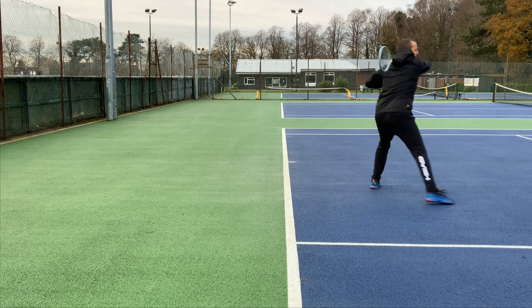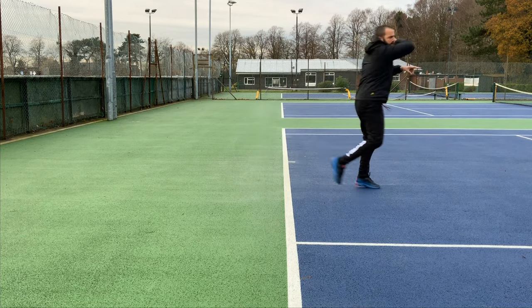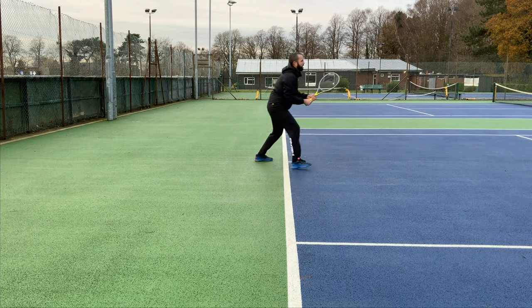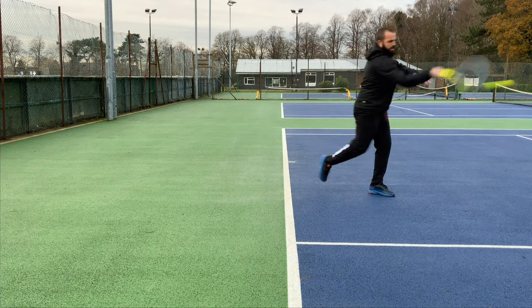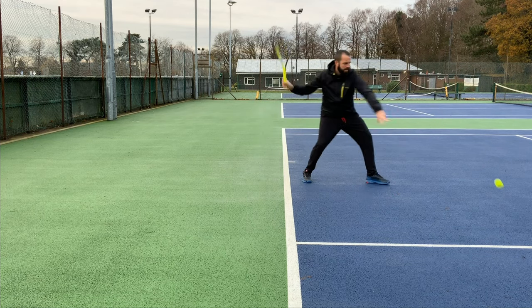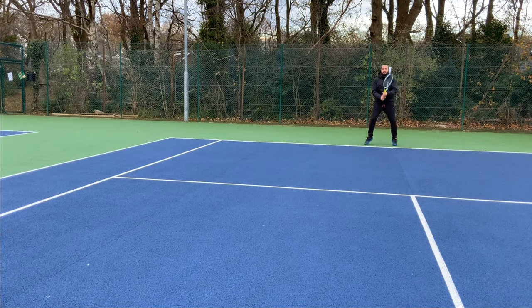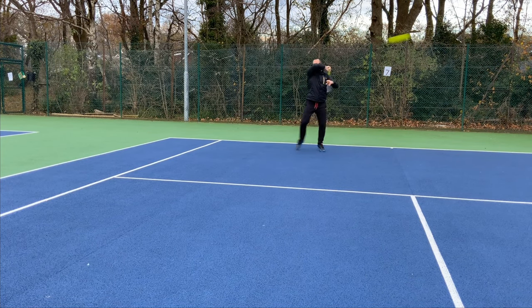When you're practicing this it'll all be down to timing, so you need to try and find a comfortable moment for you to be able to turn your body through the ball. Some people might feel like they're turning way before they hit it, and some might feel like they're turning as they're striking the ball. It's entirely up to you — make sure you have a go at both and see which one suits you best.